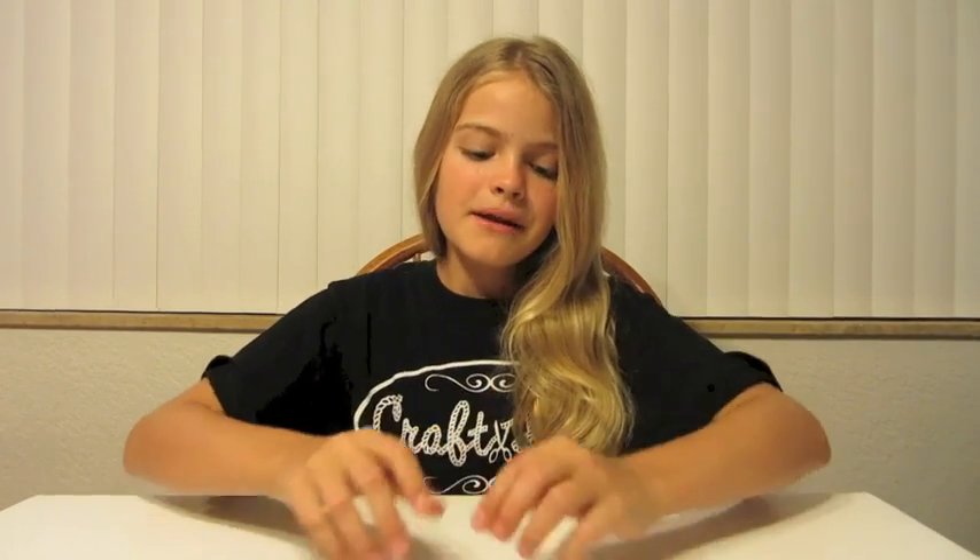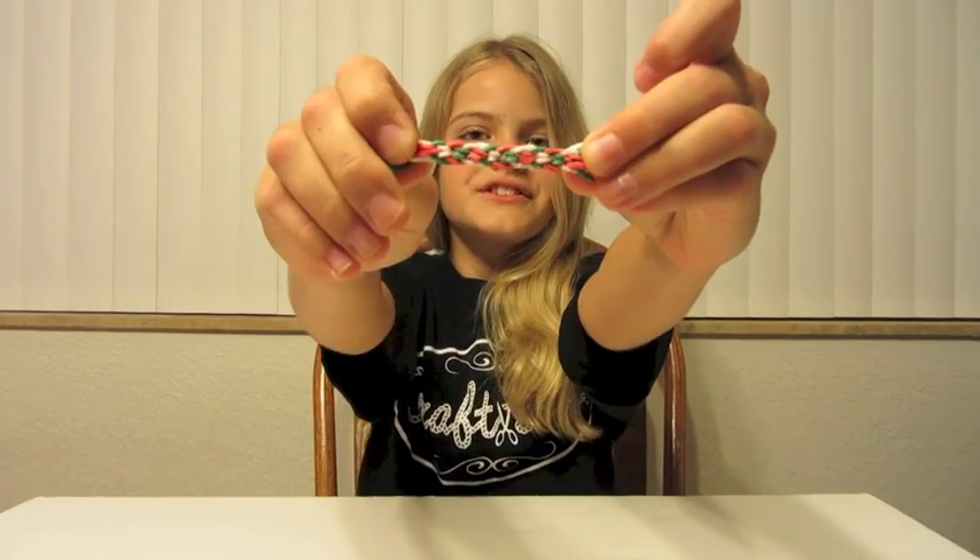Hi everyone! I'm JC from Craft Life and I'm here today to teach you how to make an inverted fishtail without a loom. I've been asked to make some designs without a loom, so for the people who don't have a loom, this one's for you.